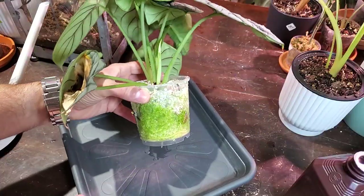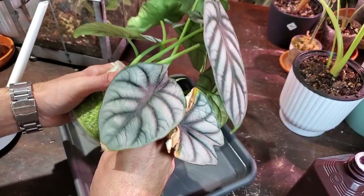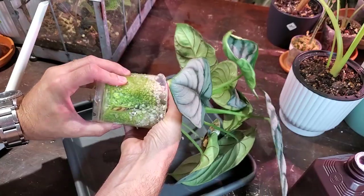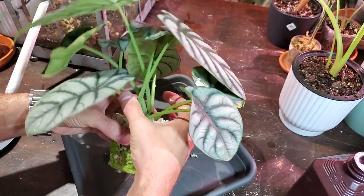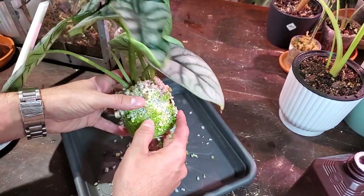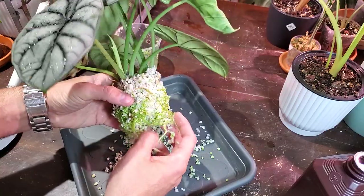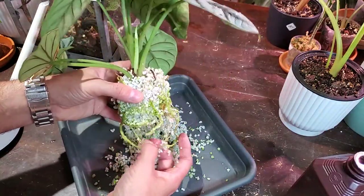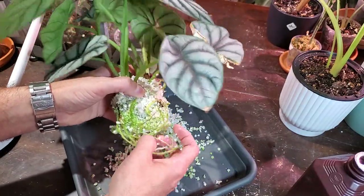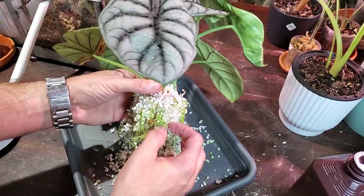I let it soak for a few minutes and it did take some of the algae away, but I don't know if I'll necessarily be reusing this or not. I'm just going to push that little growth point through the hole and take it out of the pot. I might try and remove some of this perlite, but it looks like it's just along the edges. I'm going to loosen up these roots and keep the rest of the perlite intact, then lightly scrape off some of the algae perlite.